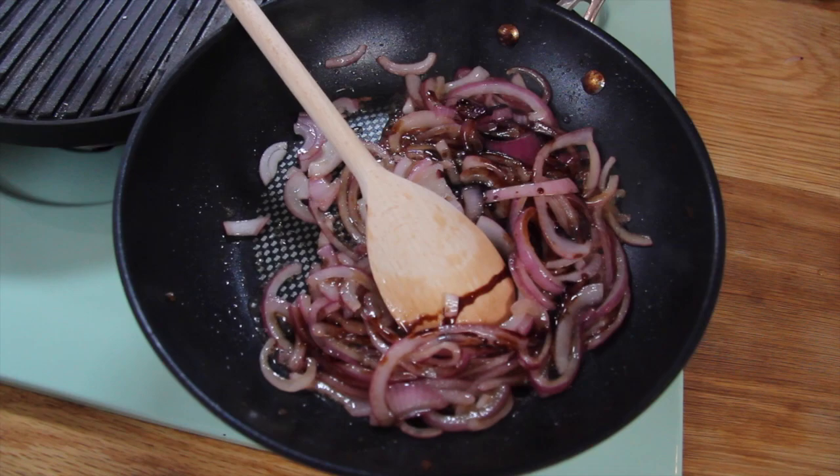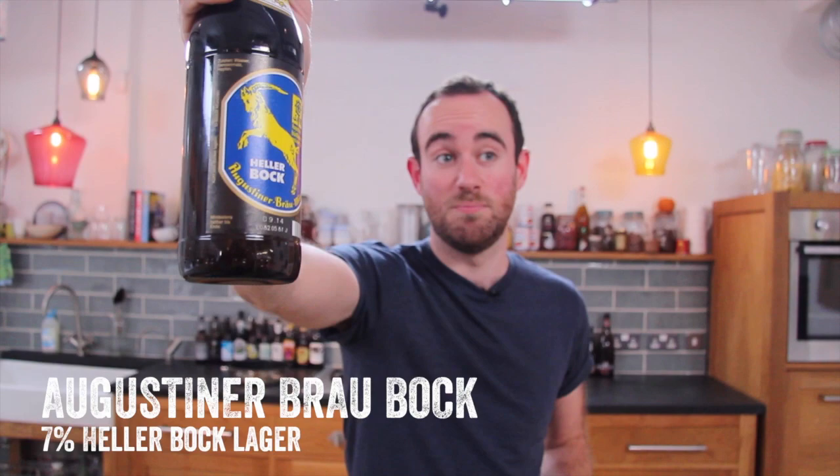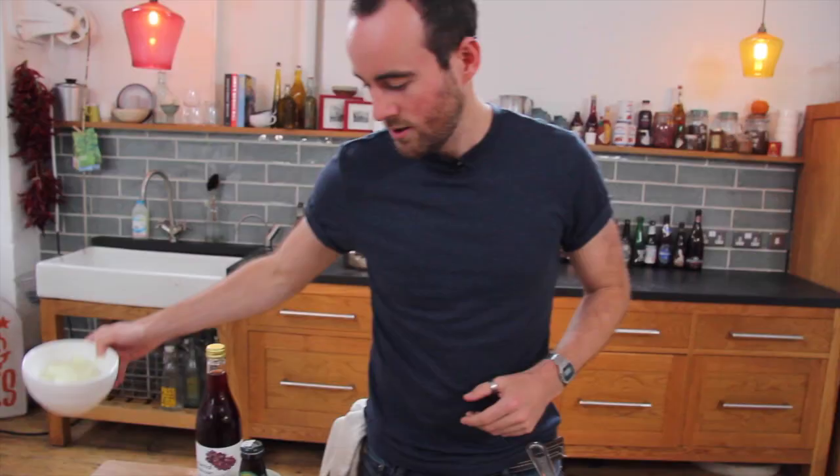And finally the most exciting bit: beer. This is Augustiner Bräu's Bock — their Helles is probably one of the best lagers in the world. You want about 100 millilitres of that, which means plenty left for the chef. Just leave it ticking over, come to the boil, about 30 to 40 minutes. Keep testing it, keep tasting it.